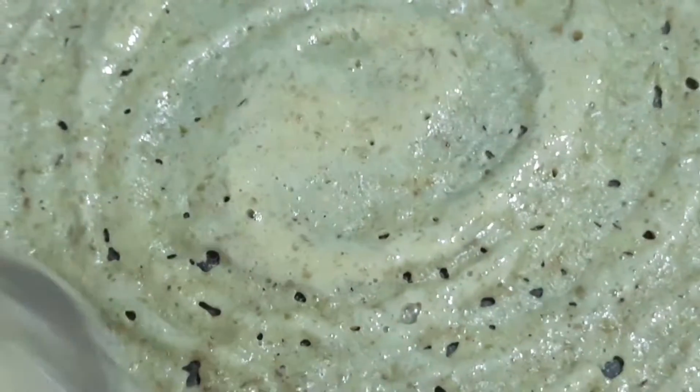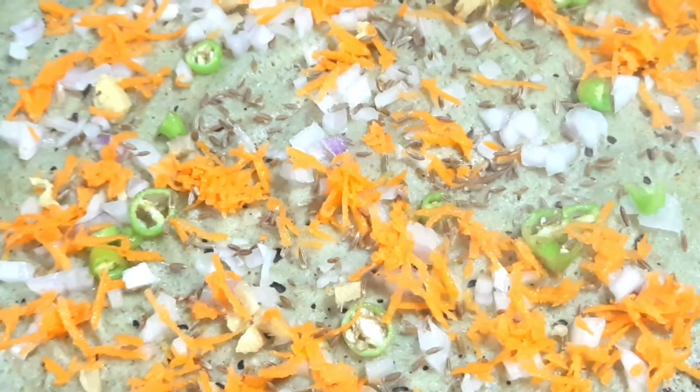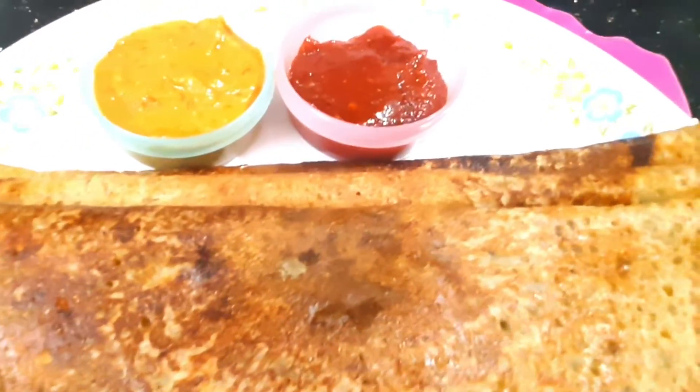Now we will spread the onions and carrots on the dosa. After a little bit, you will need to add oil — it tastes like a little brown. You will need to make a golden brown color.